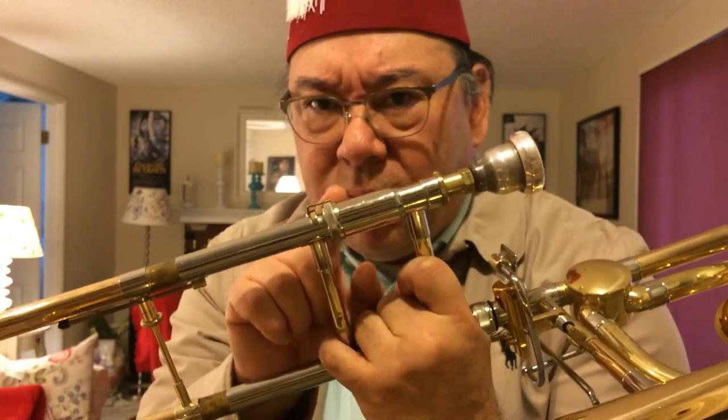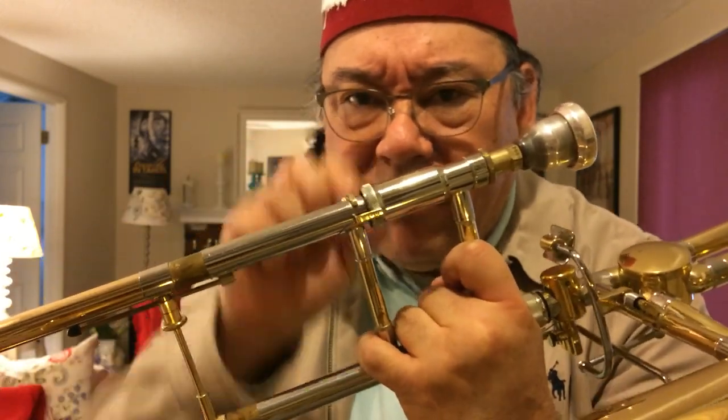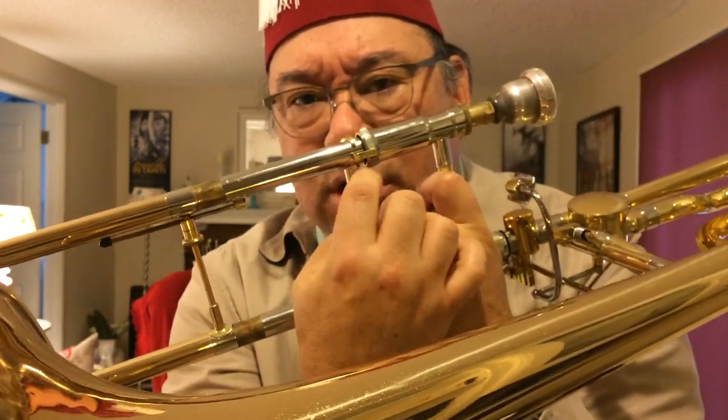Another thing about a trombone slide lock: you don't want to turn it too hard to keep it over on this side, because if you do, it can crush down the threads and that's not good for it either. Eventually it could actually start to come all the way over and start hitting your hand brace and making noise.